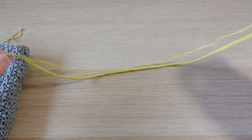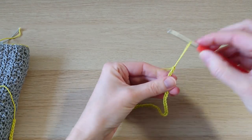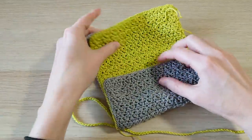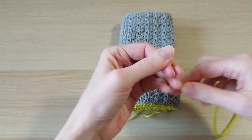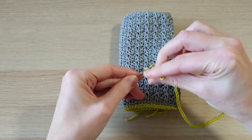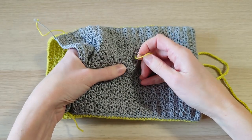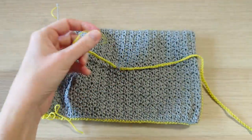I've chained 100 chains, then cut the yarn and pulled the loop through — it's a nice long length of neat chains. Find the center of the strap, fold it over, and on the back of the bag find roughly the middle. Use a yarn needle, being careful not to go through to the green side — open the bag flat, put your hand inside, find some big stitches, and thread the needle through and back out.